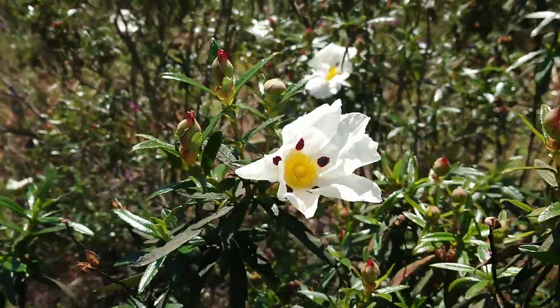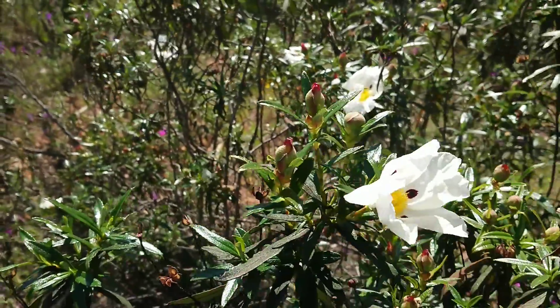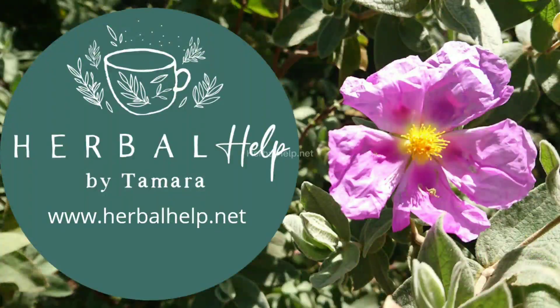Gum rock rose Cistus. I hope you enjoyed this. Greetings from Portugal!